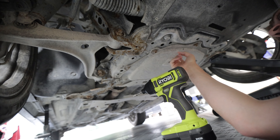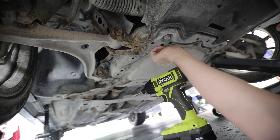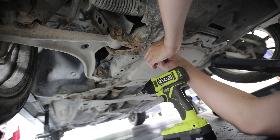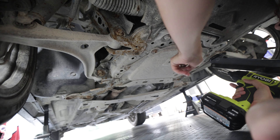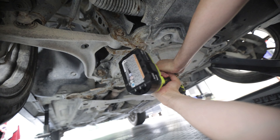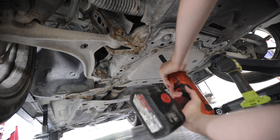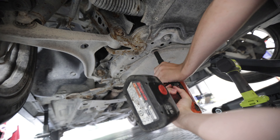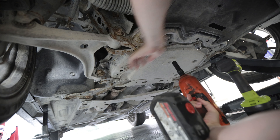Next thing to do is drop this metal pan here, which is like a splash guard and aero piece for the bottom of the car. There are nine 12mm fasteners all around the outside, so we're going to go around and remove these with the impact gun. My fasteners were extremely tight here — I would say this is not normal — but with the big impact gun they just crack free super easily.